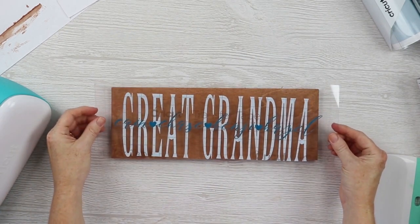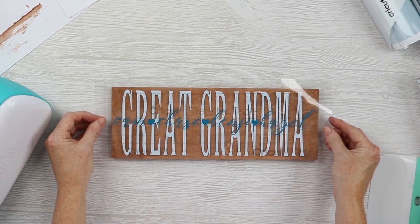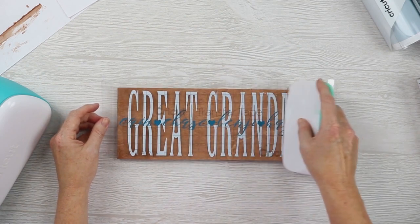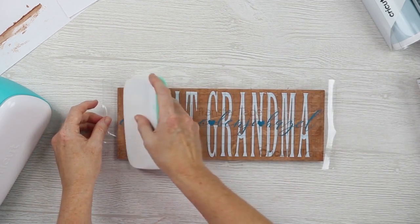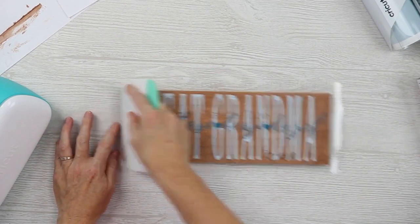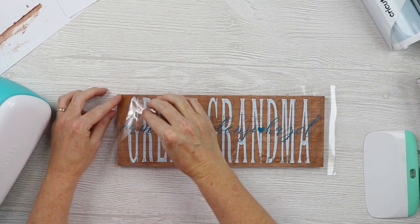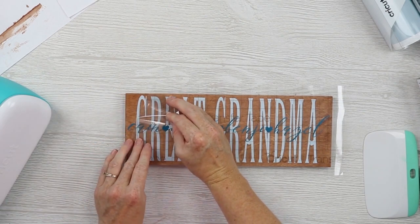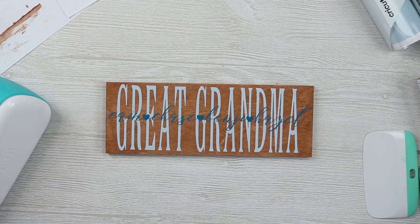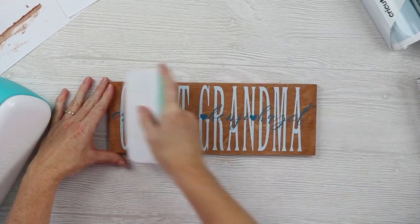Here is our vinyl all on our transfer tape — now we need to put it on our sign. This is the stained sign, completely dry and ready for our vinyl. Make sure this is in the center and straight before you put it down. Once you have it in the center, drop it into place. I like to start in the middle and work outward, pressing it down really well. Then peel back the transfer tape, leaving the vinyl on your sign, and use the scraper to press it down even more.